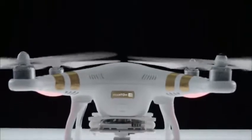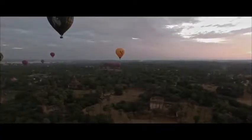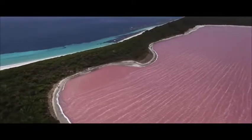Phantom 3 is a remote-controlled quadcopter with a camera mounted to it. In presenting such an innovative device in the world, our key goal was to remove any and all challenges that someone might face when flying for the very first time.